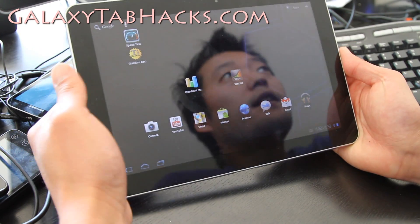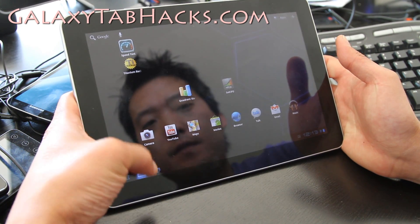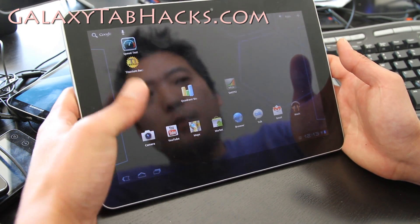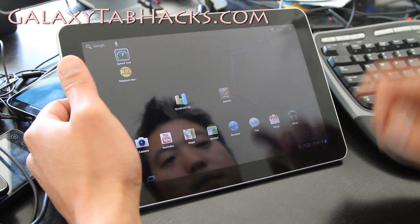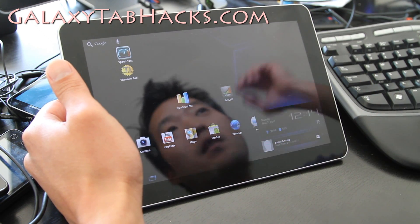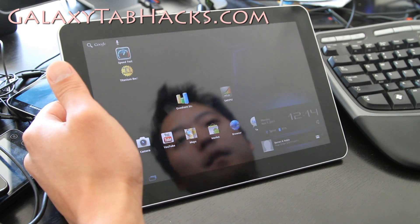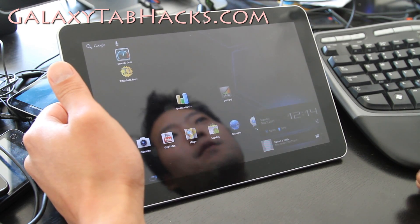Check it out — I have DaAwesome1's No Name ROM here. I'll run it for a couple of days and see how the battery life is. I'll update you if there's anything significant. Thanks for subscribing — I'll have more ROM reviews and more cool stuff coming at GalaxyTabHacks.com and the Zetomax YouTube channel. See y'all later.